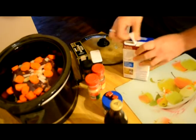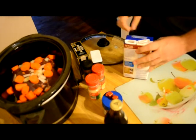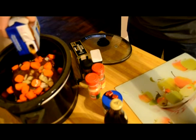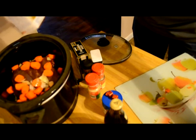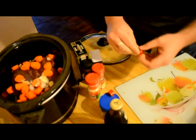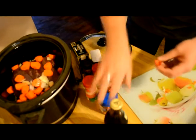Beef broth — I don't know, a couple cups maybe, or maybe like three cups. I like to chuck a couple extra beef bouillon cubes in there.